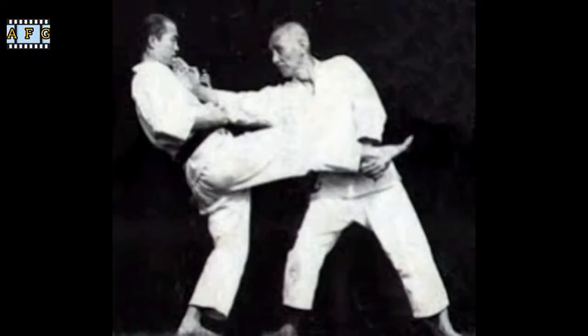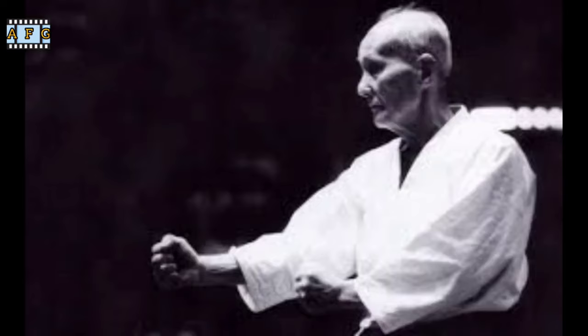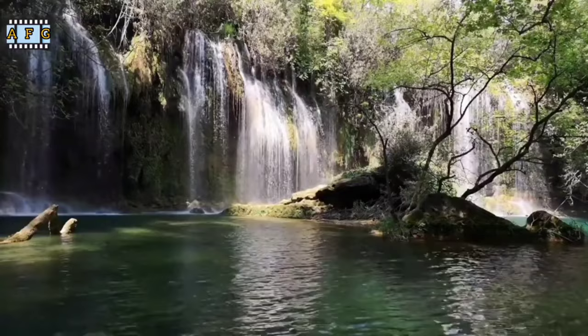However, Otsuka felt that something was missing from his training in Shotokan Karate. He believed that the style lacked practicality in real combat situations and wanted to incorporate more self-defense techniques into his training. This led him to develop his own style of karate, which he named Watoryu, meaning Way of Harmony.